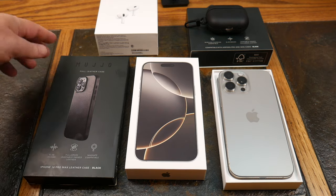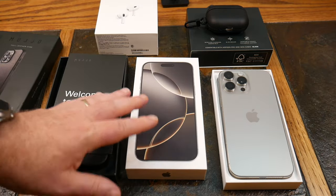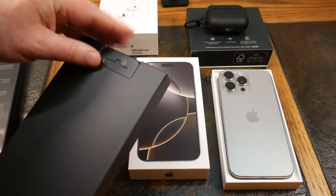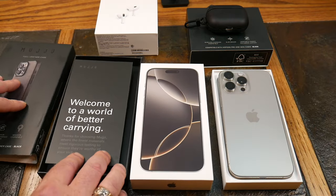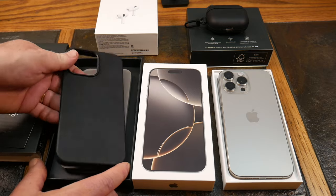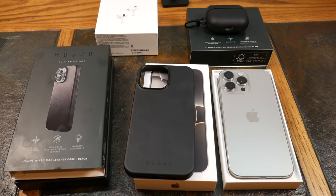Let's go ahead and unbox the leather case. There you go. If you're looking to partner with Mujo and sell their products, their packaging is premium — they've got a pull-out tab so you could hang these up in a store. The packaging is definitely a selling point. Welcome to a world of better carrying. Here is the actual case — these are full grain leather tanned in the Netherlands.